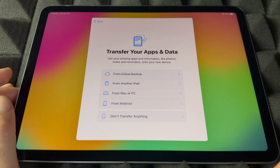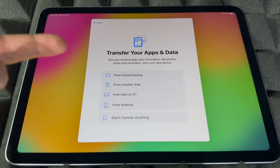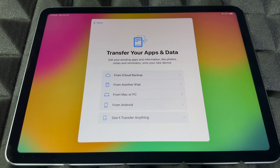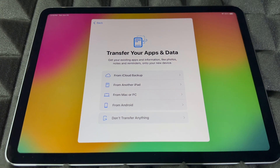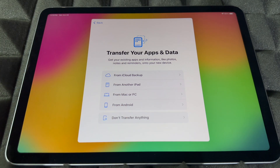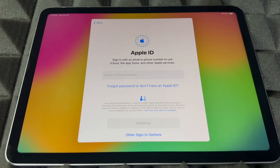Right now you can transfer any information from your other iPad or even from an iPhone. There are certain things you can transfer — like contacts — that come in with your Apple ID. That comes from your iCloud backup, which is the first option. You can also import from a Mac, PC, or Android, but if you're brand new most likely you don't have anything, and the Android transfer isn't that great, so I'd skip it.